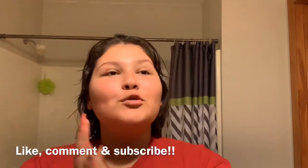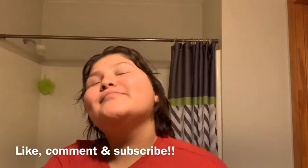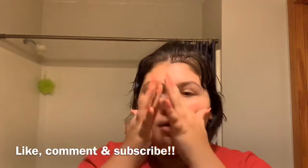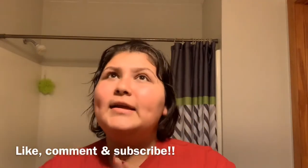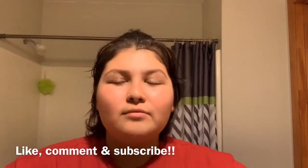Hey guys and welcome back to my channel! Today I'm going to be doing a night routine. I've been wanting to do one for the longest time but I never did it because I'm too lazy. I get home from school at 5:30, do my homework, and eat, so by that time it's already around 8. I don't do this every day — some products I do, some I don't — so I'll be telling you what I do every day and what I don't.